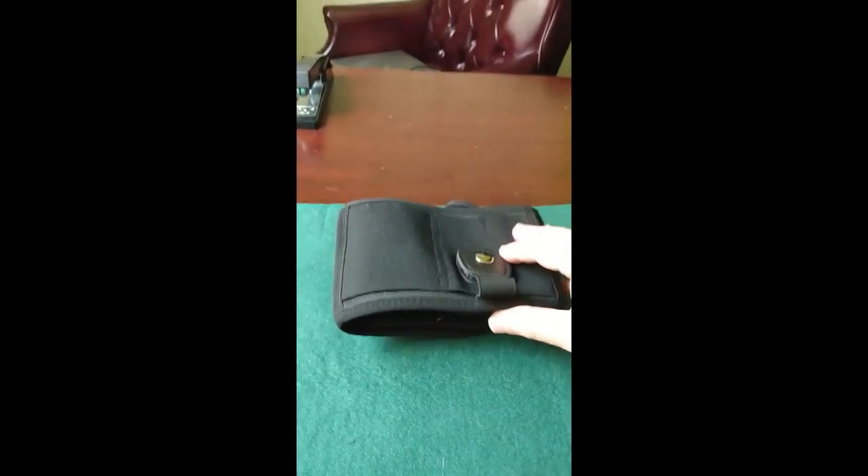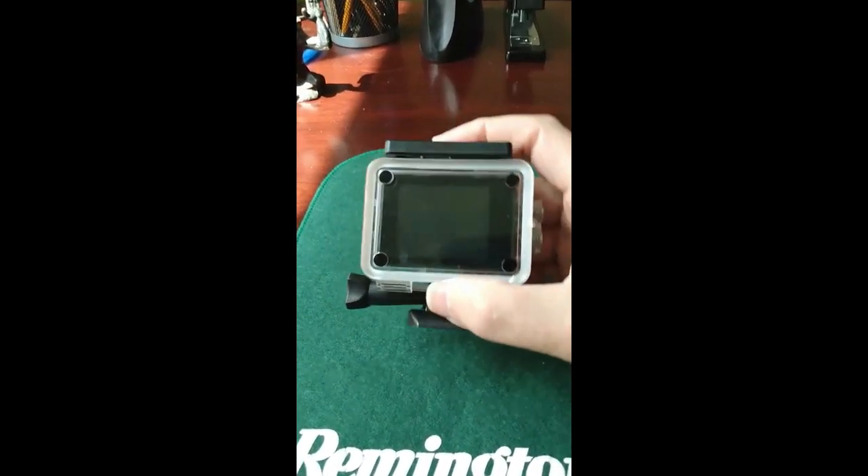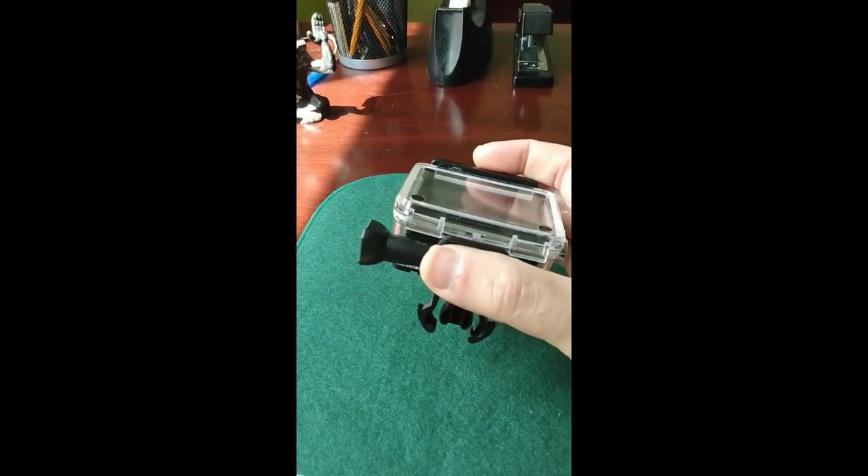My belly band holster did arrive — I believe I've already done a review on the belly band holster, pretty good. So that also arrived. And for those of you who are looking at the sports camera, this is the sports camera. I did order it, it did arrive.